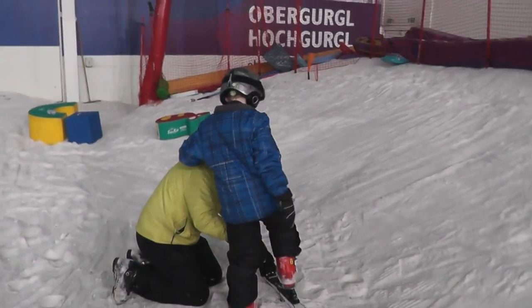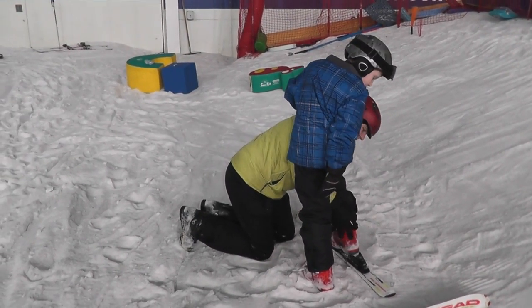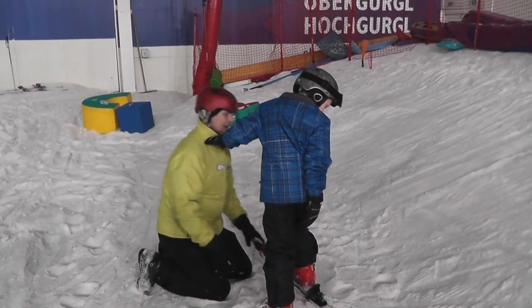Stand next to your feet, and then we go toe, weight spread, heel, and back. Very good, okay.